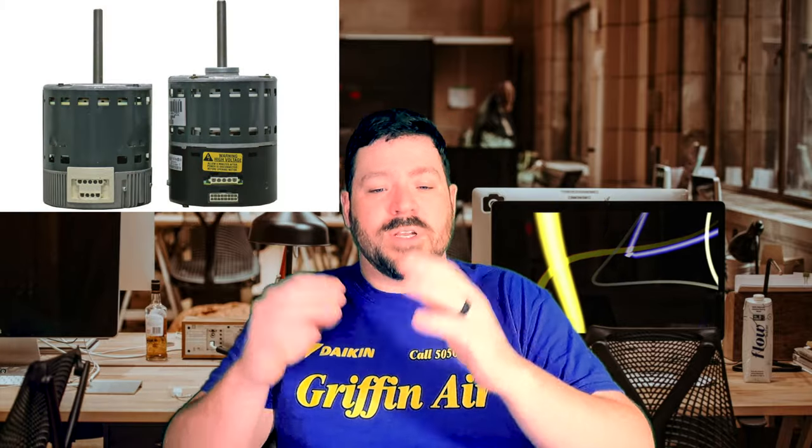Deciding what kind of air handler or furnace you want — let's talk about that. Most air handlers, you're going to have a single stage. Maybe it's a PSC motor and it's either on or off. The next step up would be what we call an ECM motor. There are different taps and different speeds of air. Depending on what mode the system's in, it might run at one speed or another. The ECM motor has a few more stages — it can go a little faster or slower.